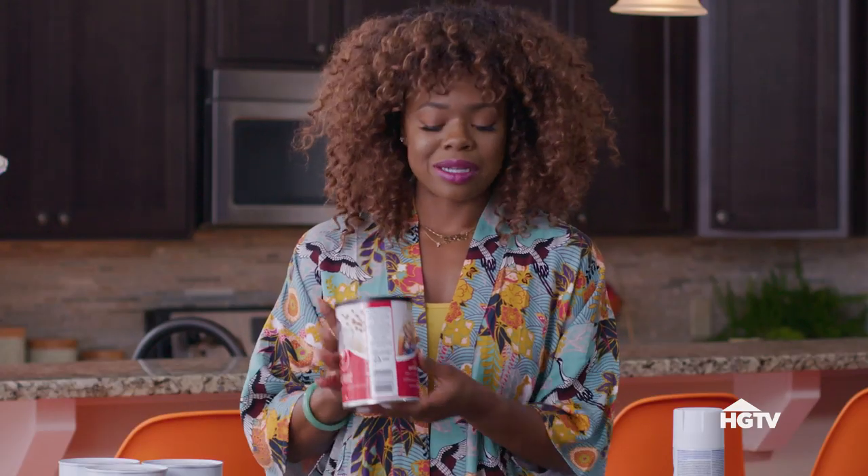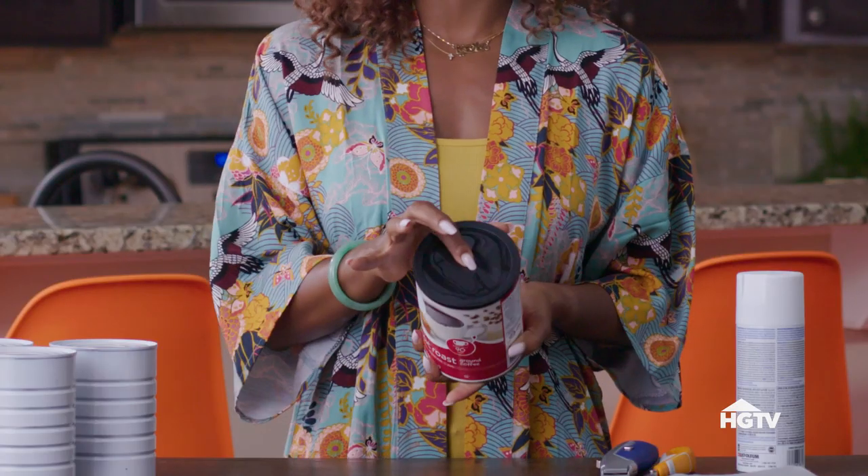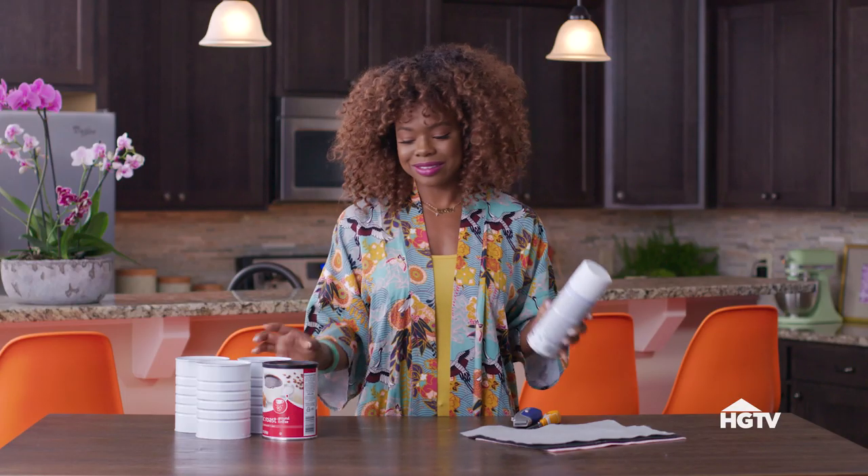When I was thinking of the materials I would need to make this DIY bank, a coffee can immediately came to mind. Not only is it durable, it's soft at the top so it's easy for me to cut in the slit for the money to go inside. Simply remove the label, grab your spray can — any color you want. I went with white. Spray it and now you have a beautiful base.